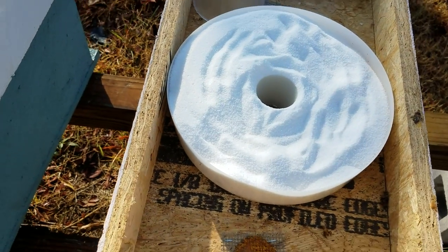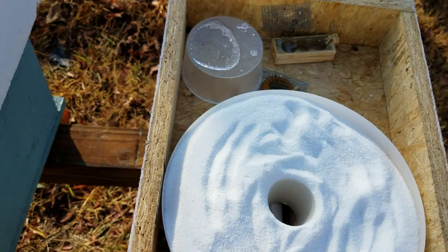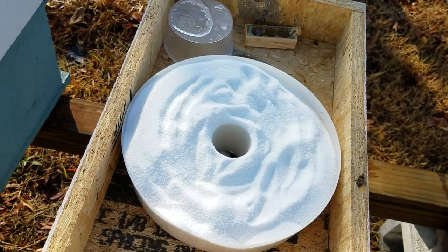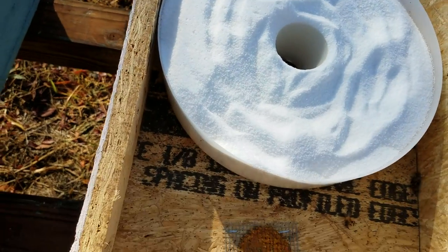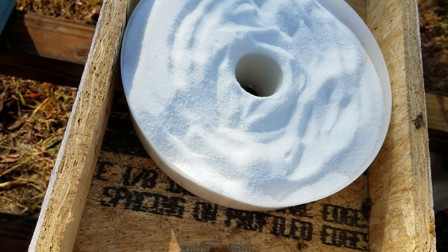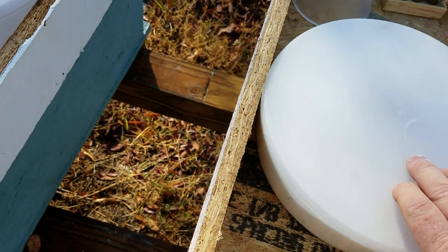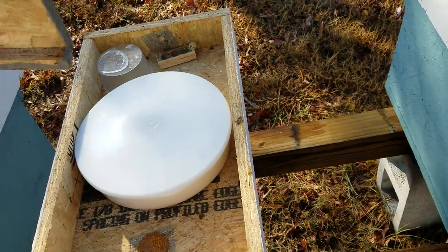That'll feed them for a long time. I always try to keep something in the hive. This one's heavy — it's got honey in it — but once they're out of that honey they'll have this dry sugar, and it's right in the center of the hive which helps too. So I'll put that back on and put my lid back.